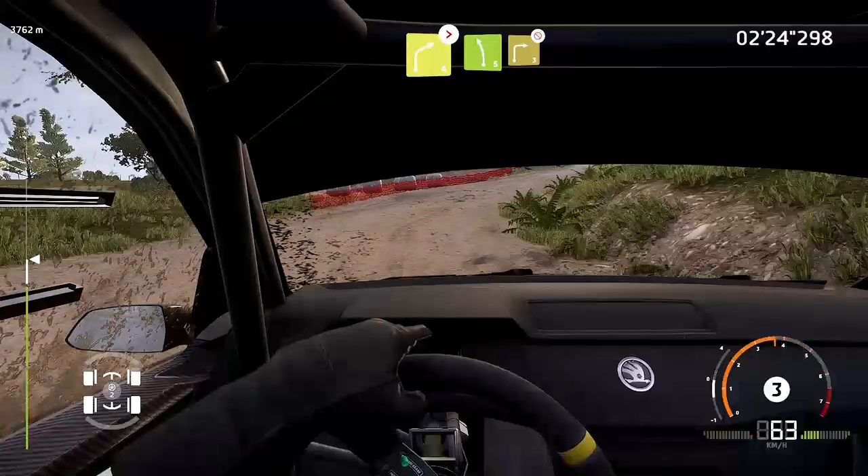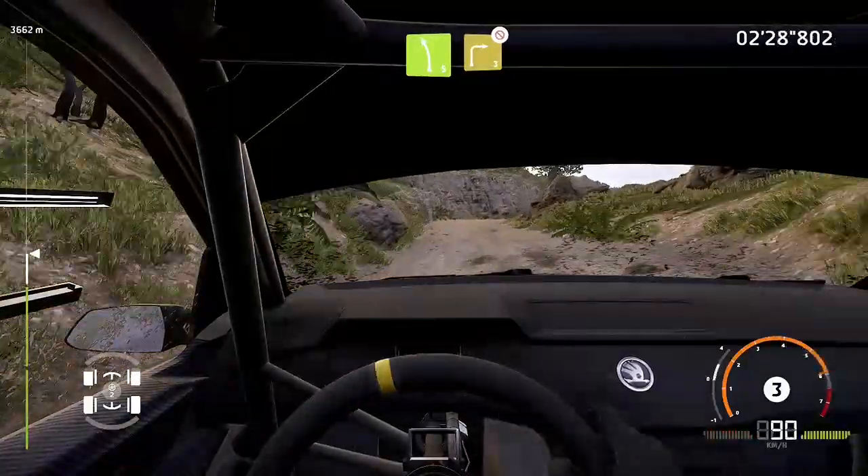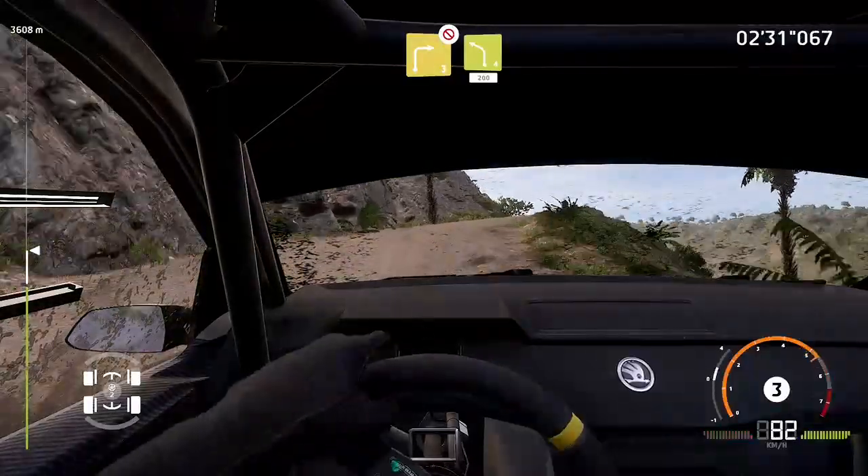Left 5, into right 3, don't cut. And left 4, long, keep in, 200, over jump.